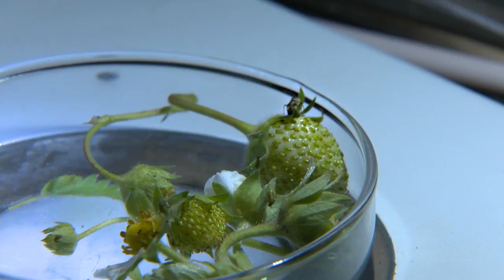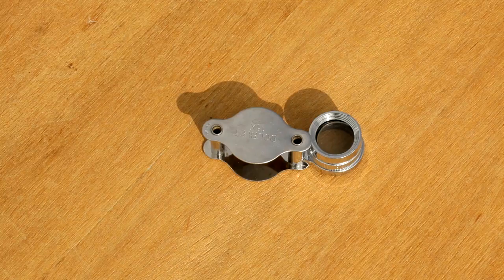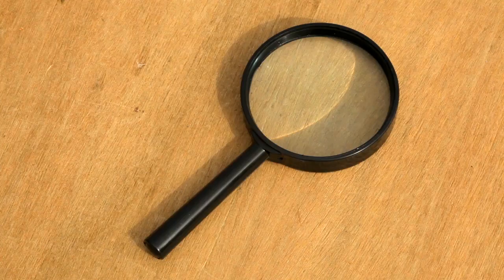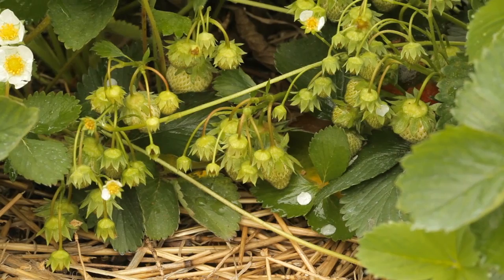Most damage to strawberries is caused by immature tarnished plant bugs or nymphs. To scout for tarnished plant bugs you need a shallow dish or tray and a hand lens or magnifying lens. Scout during the bloom and green fruit stage of strawberries when the plants are dry.